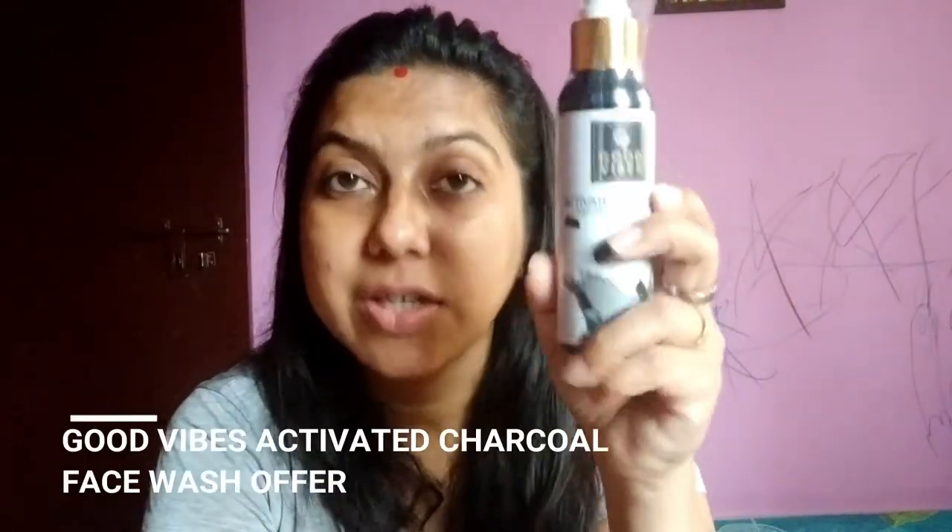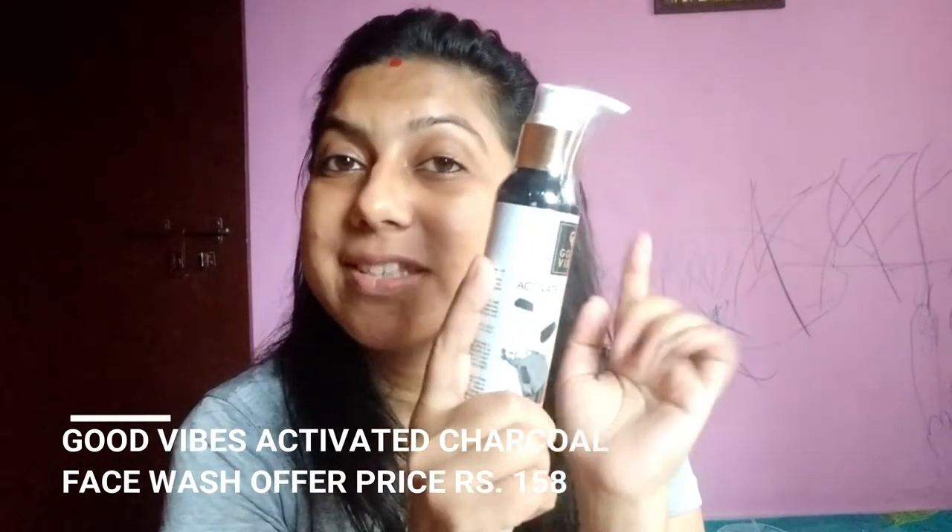I took the Good Vibes Activated Charcoal Face Wash — this is my second refill bottle and I just love this face wash. It is so good, especially for people who have oily and combination skin. Activated charcoal is very good for your skin — the dirt and excess oil will be cleaned like a magnet and the result is very visible. You will see it after the first wash.